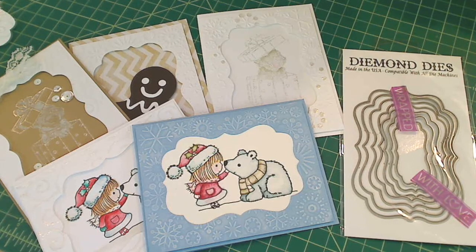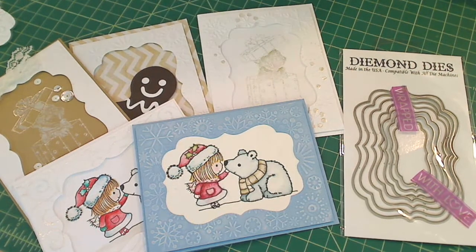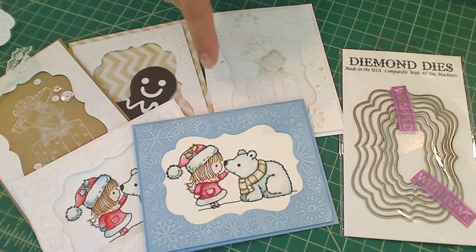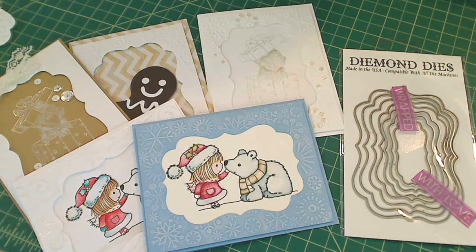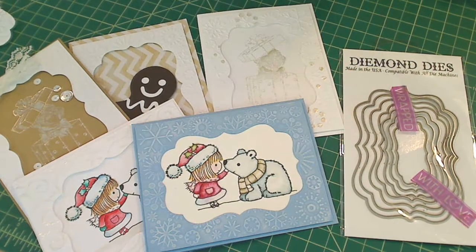Hey everybody, it's Christina of Crafty Paws. I wanted to share with you guys what I made from the leftover scraps of these Christmas cards that I made the other day for JP Peggy 2 and Beth's Scrapbook Room, who are currently co-hosting a Christmas in July card challenge. I'll put a link in the description box below so you can check out that challenge and the details, and I'll also link you to the card share of my video.